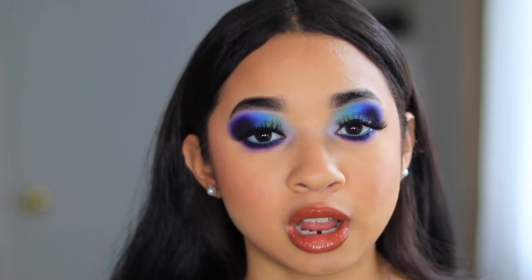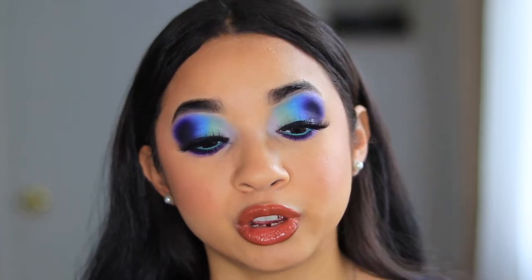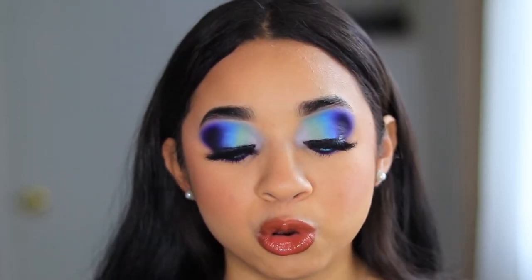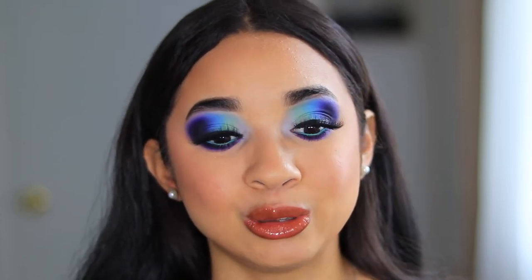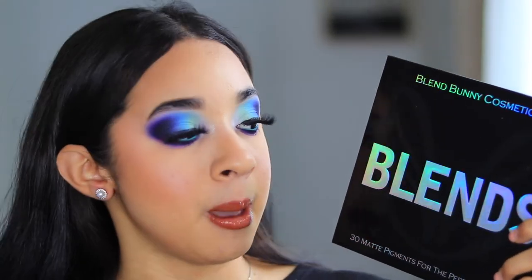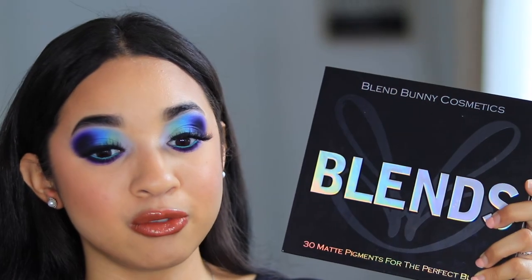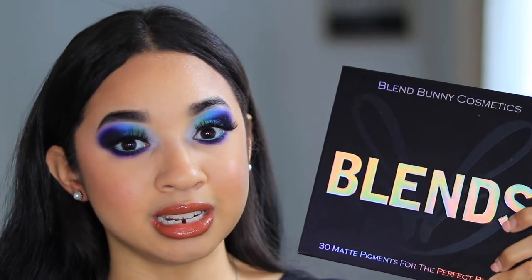I am using a new palette today. Long story short, I did get promoted at my job, and to celebrate, my boyfriend picked out a couple of things for me — got me like a robe and stuff like that. But I also got to pick out this palette. You guys are probably familiar with it — it is the Blends Bunny Cosmetics palette, I think it's just like their first one ever. I've seen so many videos of this palette and I've never tried it, but I know the hype is there.